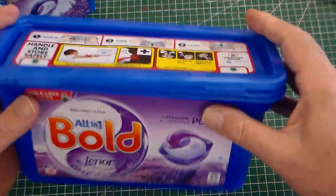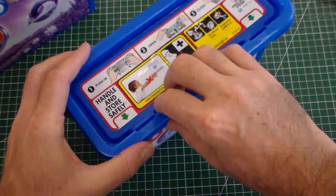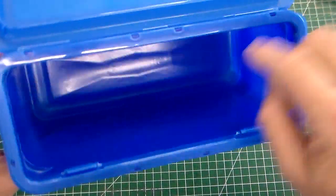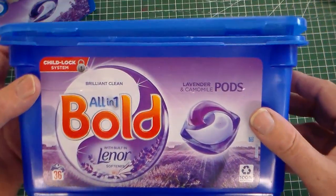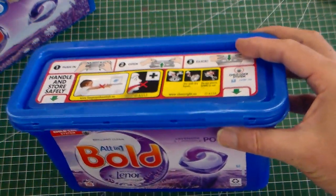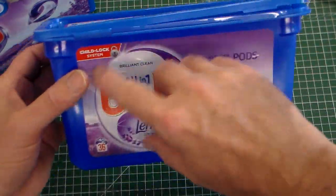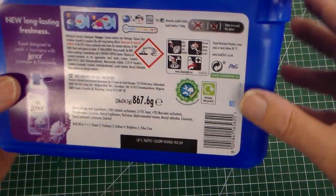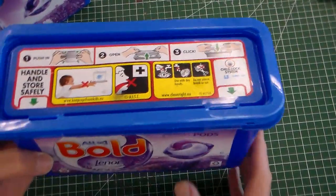So there are two components, both from polypropylene. The lock mechanism requires you to squeeze the sides and lift it up. Being a polymer, it keeps the pods dry and means children can't see inside, so aren't tempted to eat them. It also has paper stickers on the outside giving you the product information.